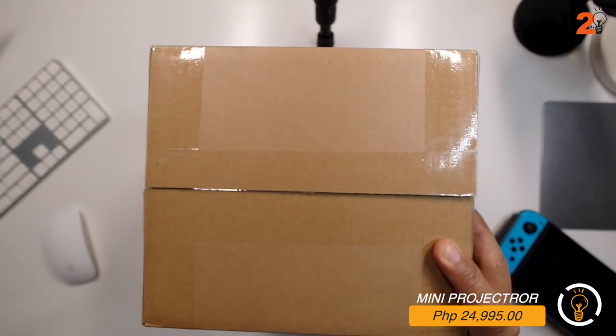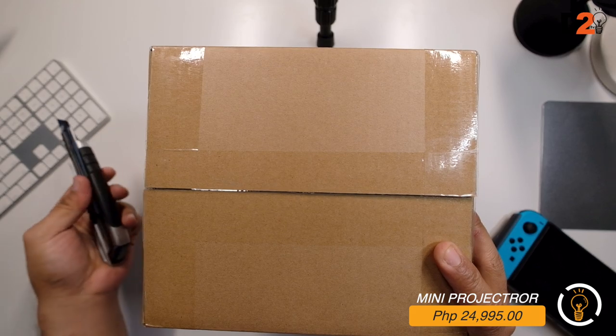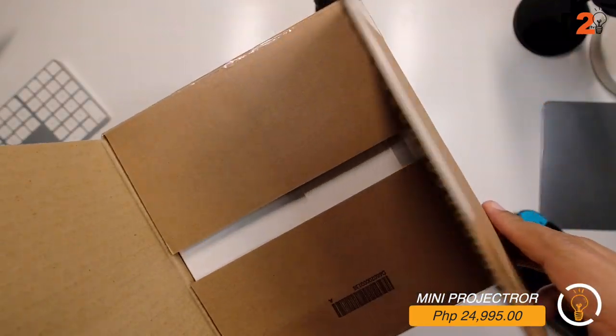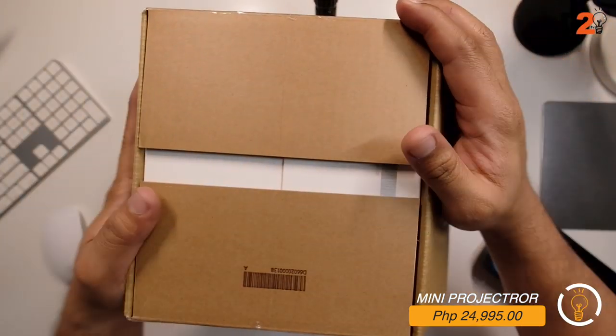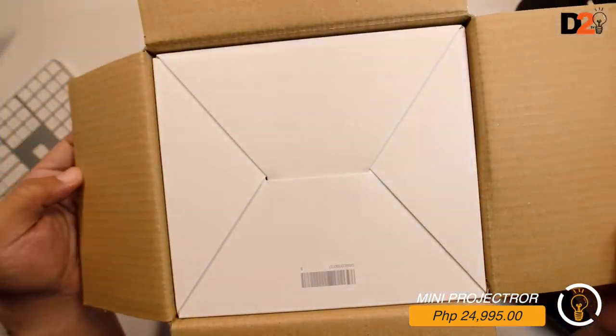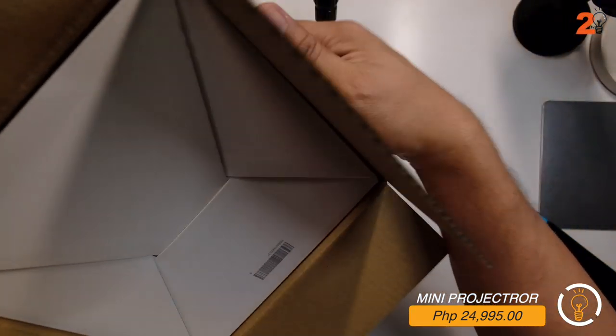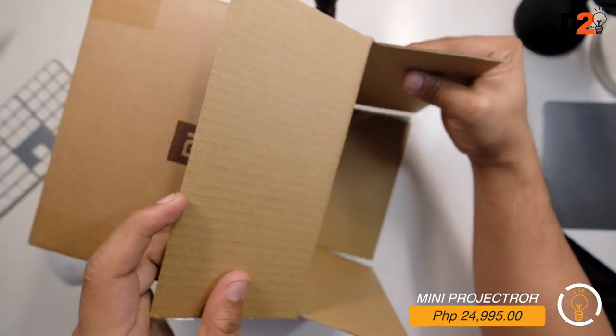In my previous video, the client used a short throw projector which was clear at night and the quality was nice - it's actually 4K. This one is 1080p, but I think 1080p is okay and not bad at all. It's still clear.